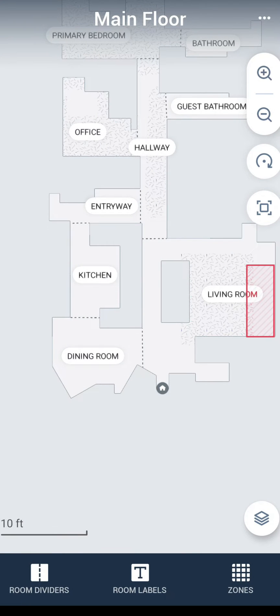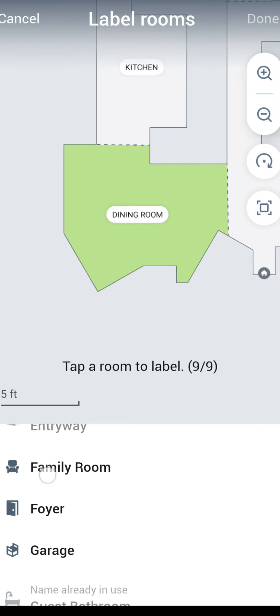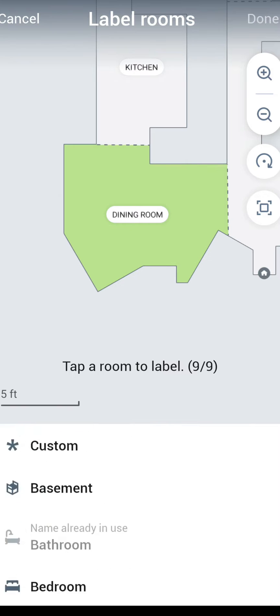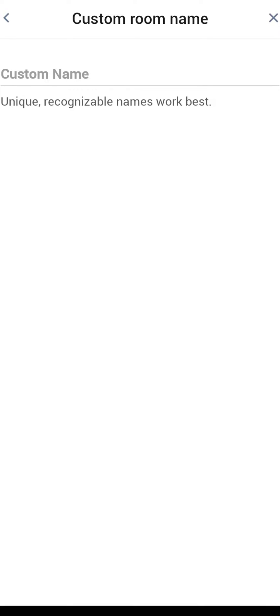Once you are done dividing your rooms up, you will have a few other options to customize your map. The first one in the middle section down below is room labels. Click on that and you see I already have my rooms labeled, but it gives you the option to go in and label each of your rooms. It gives you several different lists of room labels to choose from, or if you go all the way to the top you have 'custom,' where you can select an icon and give it a custom name.